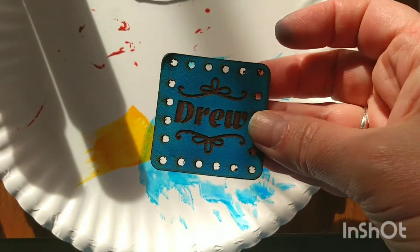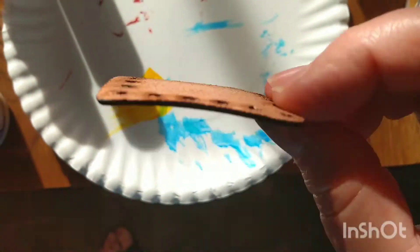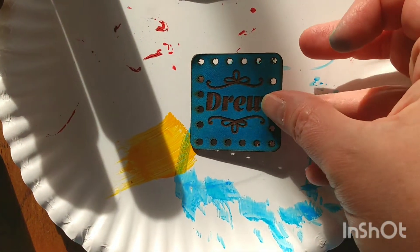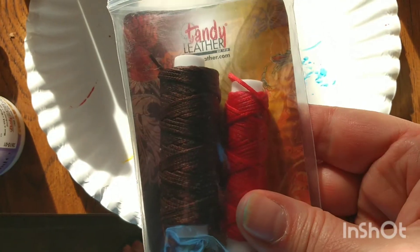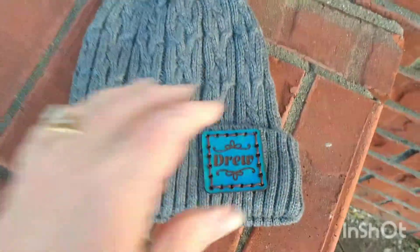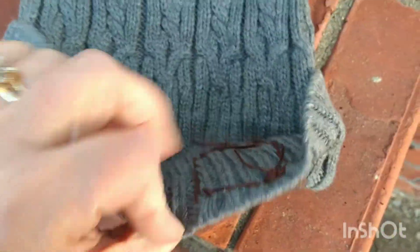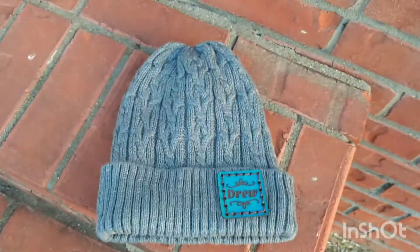Cleaned up the holes and they came out super nice. As I continue experimenting, I'll try to get those holes even smaller — it's a lot of fun making different kinds of patches. Now I'm just going to sew it to a hat with some waxed thread. I got it all stitched up — just wanted to show you some final pictures. I think it turned out really nicely. I'm glad I went with the blue shade on the leather — it looks good on the gray hat. Thanks so much for watching!